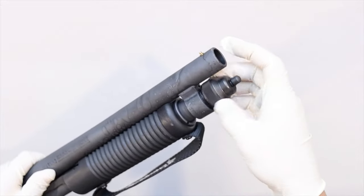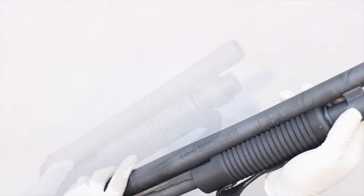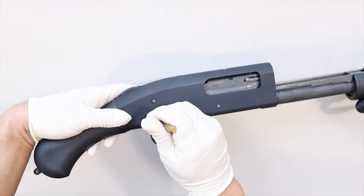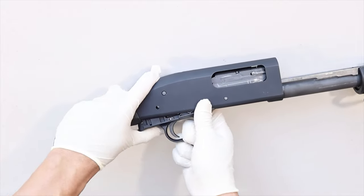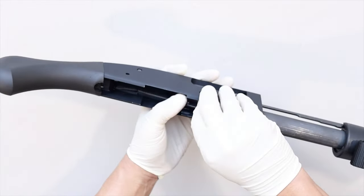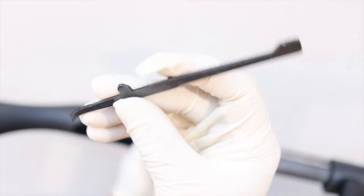Remove the magazine cap — it can also be called a takedown screw depending on which model you have. Now remove the barrel. Use the brass punch to push out the trigger housing pin, then pull out the trigger housing. Now the cartridge interrupter and cartridge stop bars will come right out. Here's a close-up view of what they look like.